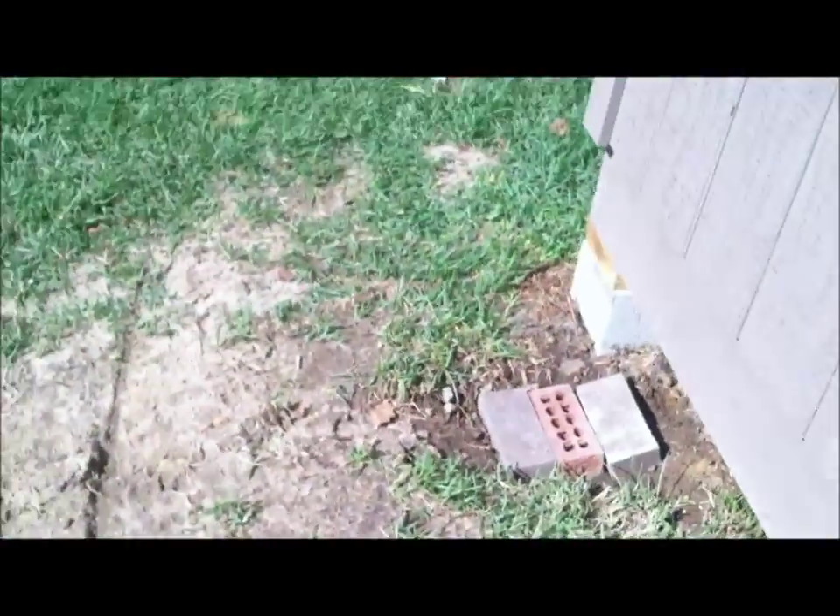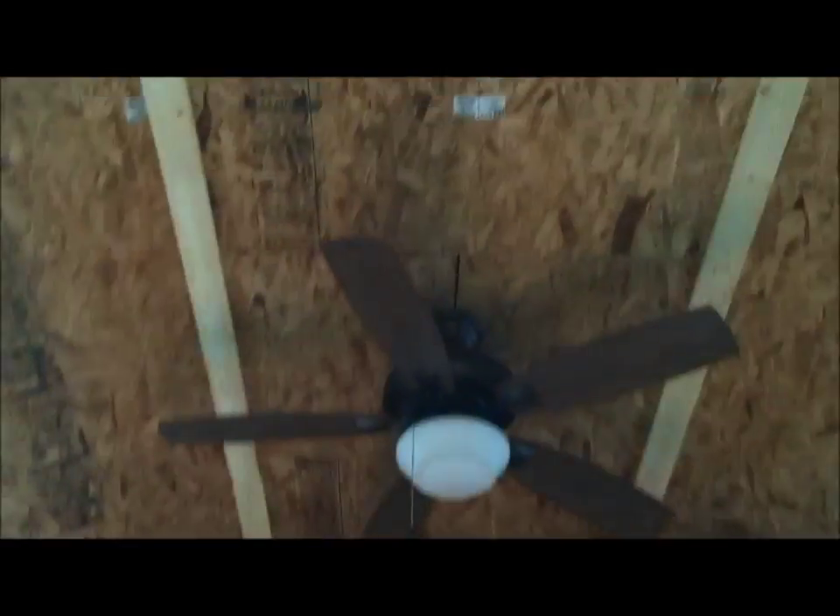Dan's out here cutting some more support sections and we're gonna put them up and brace them in.